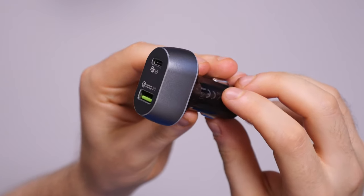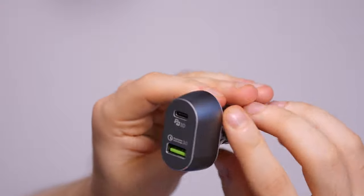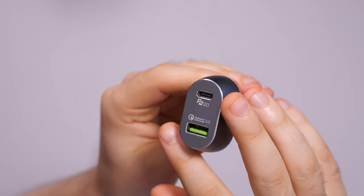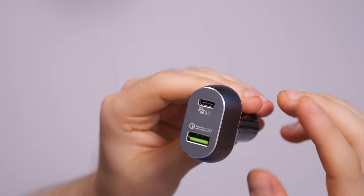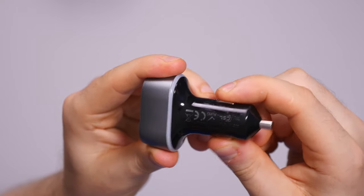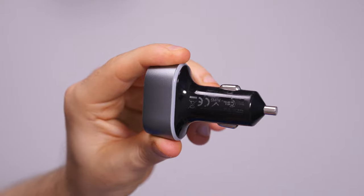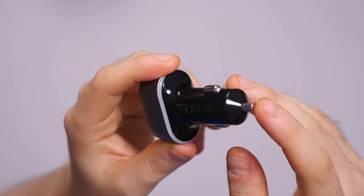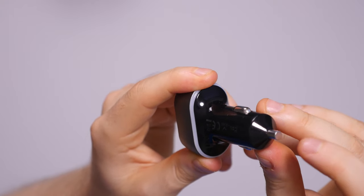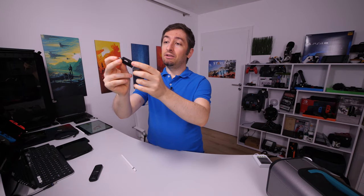So we've seen what the manufacturer is claiming — let's jump in and test for ourselves to see what this can do. Now let's have a quick look at how this is constructed. The top is milled aluminium I think, it feels very premium. I assume this is to better dissipate the heat that this will produce, because with so much power I'm sure it will get hot. On the sides there are very strong springs that will help keep this in your car socket, and there's even a flat head contact to have more contact area, since this will be using up to 60 watts of power.